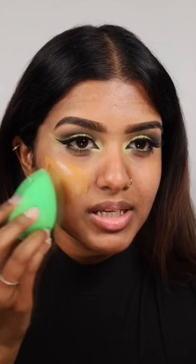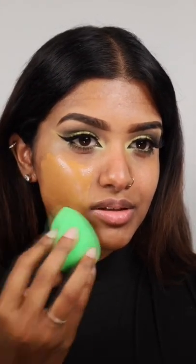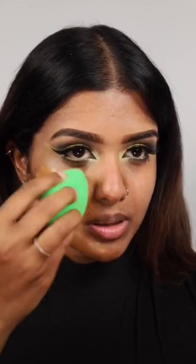All right, let's blend this up. So it is definitely more orangey on my complexion, but it looks really glowy.